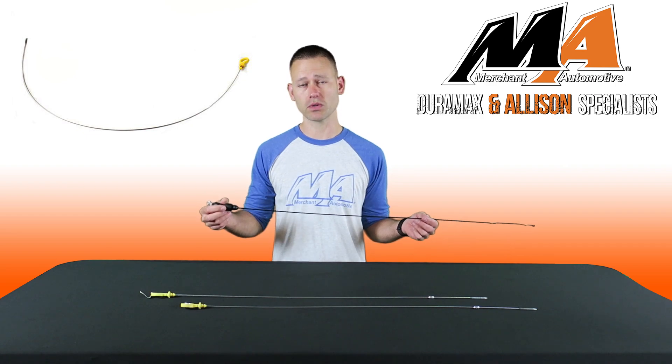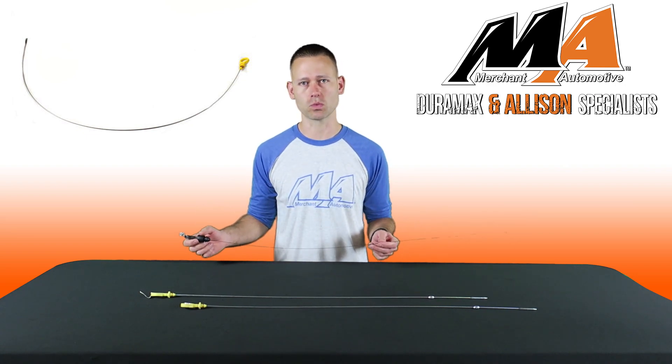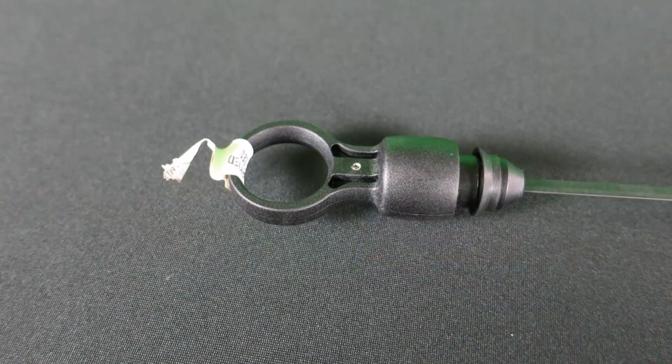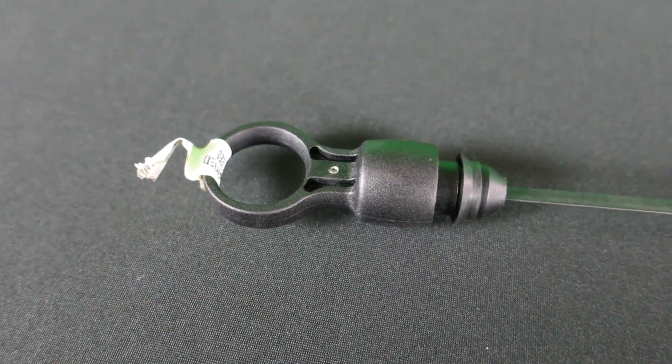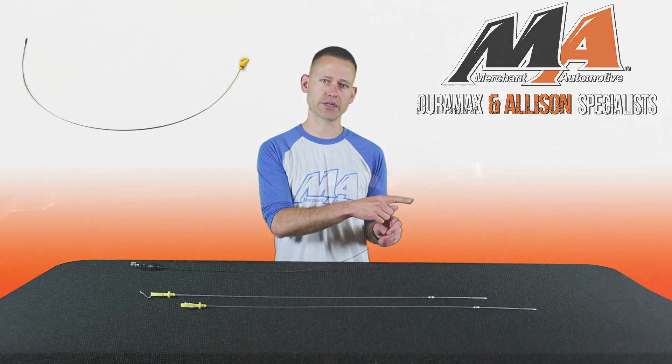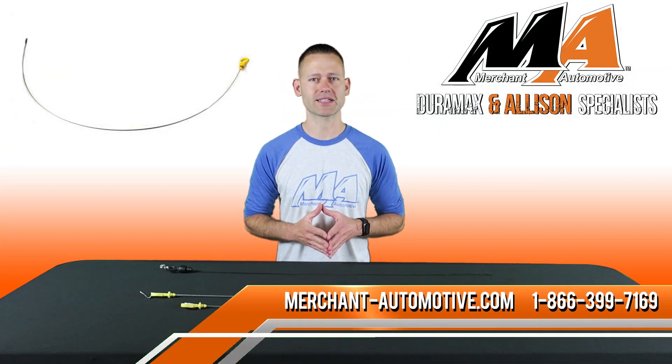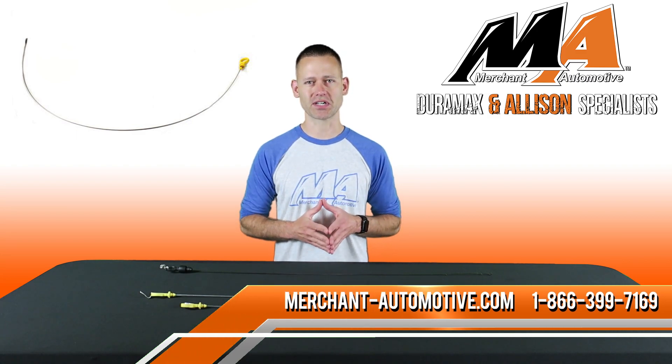So if you find yourself in need of a new one, we have them in stock for the 2001 to current Duramax trucks. What can happen is the plastic puller portion can crack, or more commonly the end here can break off. Check them out today on our website along with all your Duramax and Allison needs, or give us a call anytime.